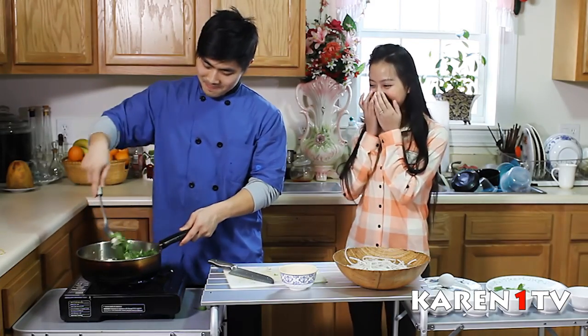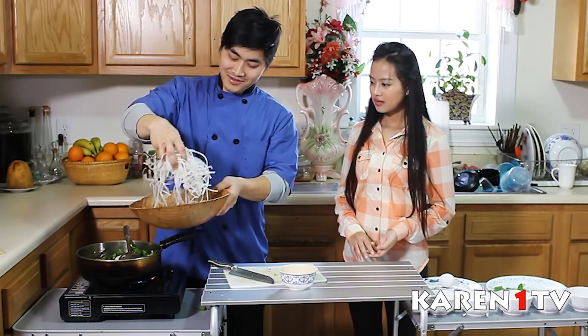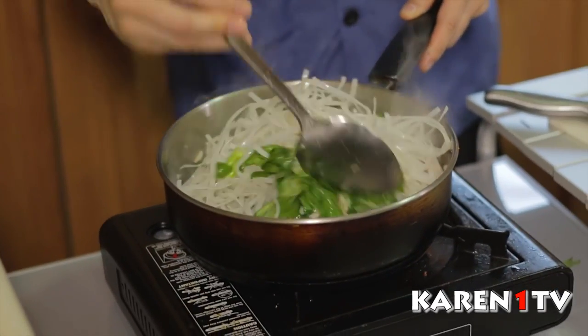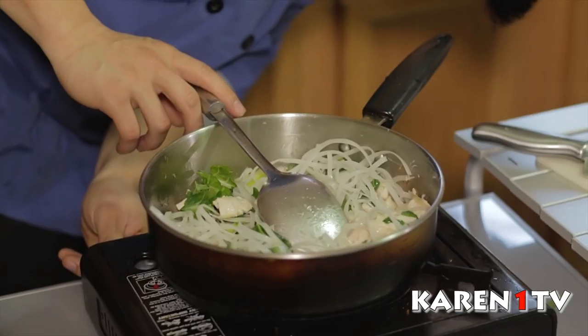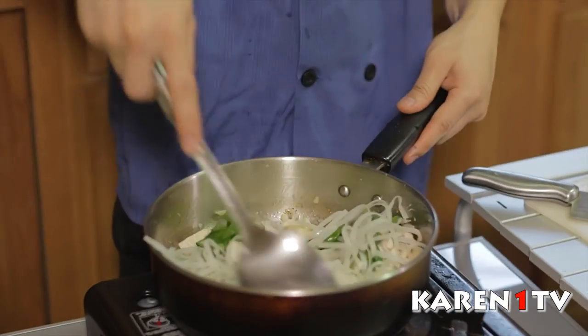It smells good. Sometimes it smells good but it doesn't taste good, you know. It's about 1 or 2 minutes — at least 1 or 2 minutes. When you cook the noodles, you have to lower down the heat. If you cook with high heat, the noodles are going to stick.